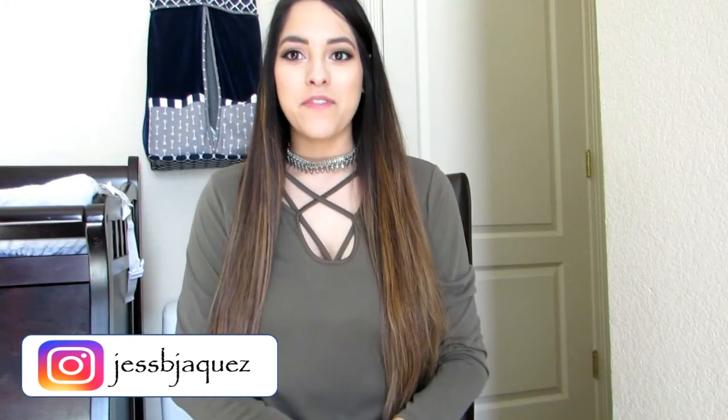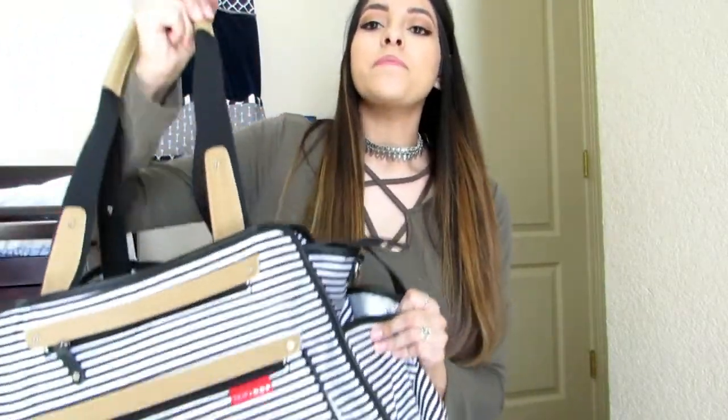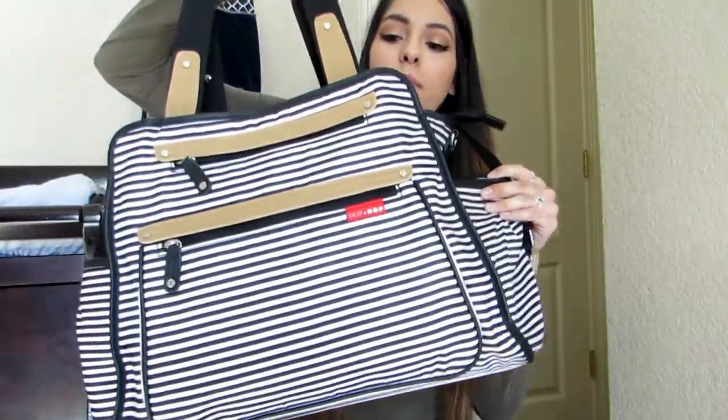Hey guys, so today we're going to film a 'What's in My Diaper Bag.' This is fully prepped — I actually put everything in here because he's going to go to his grandma's house right after this, so I had to make sure he was ready and I had to put everything back in here. My diaper bag is this big Skip Hop bag.